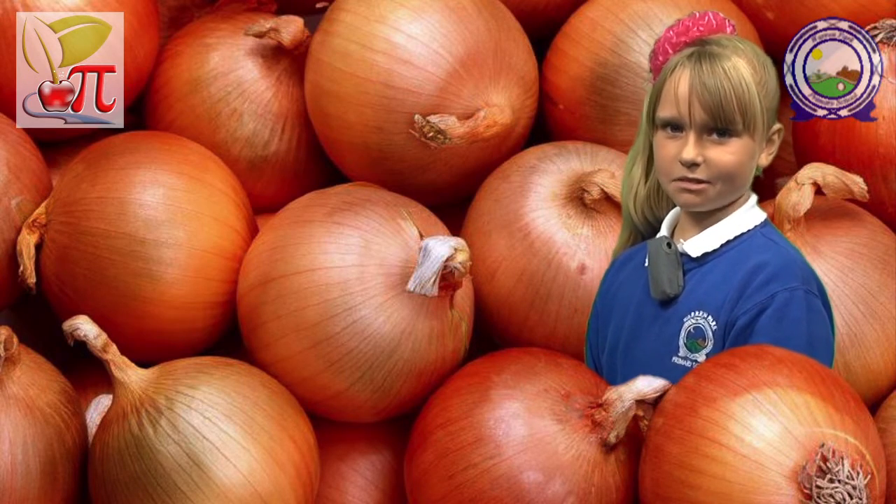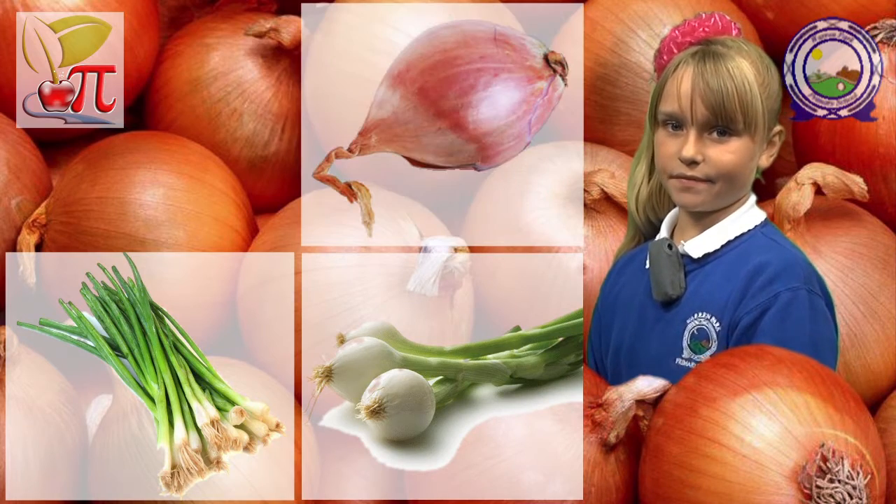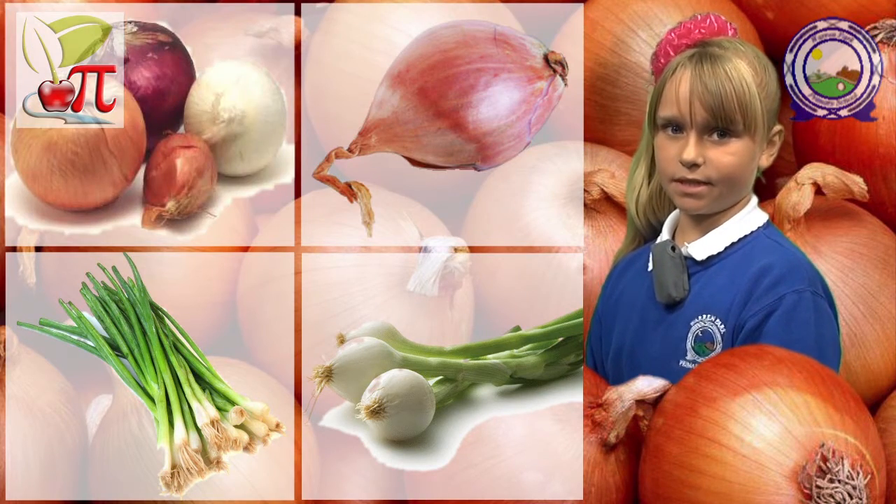There are many types of onions, including small salad onions, pickling onions and shallots, to various types of full-size onions.